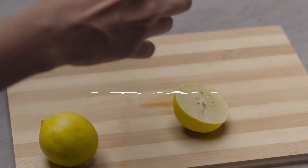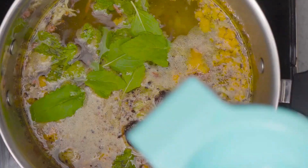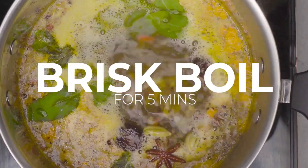Now take half a lemon and extract the juice into the water. Now for the final step, boil the water for 5 minutes.